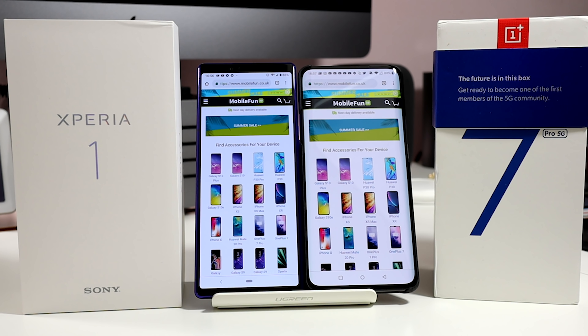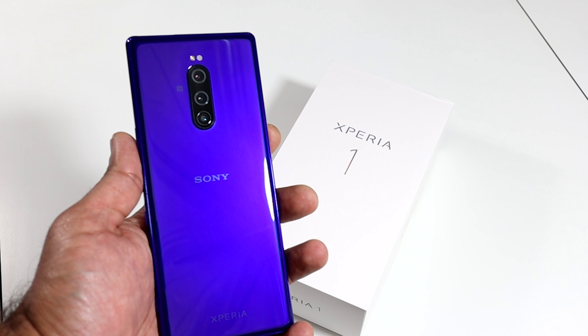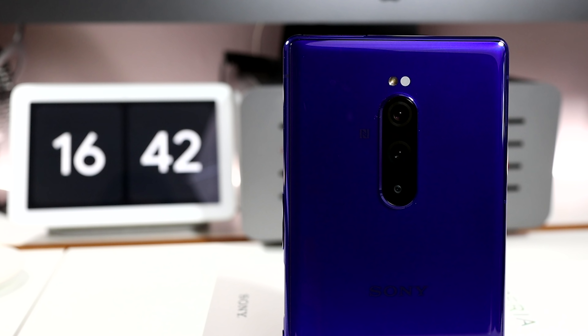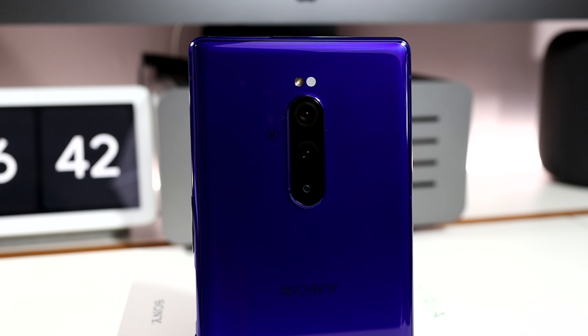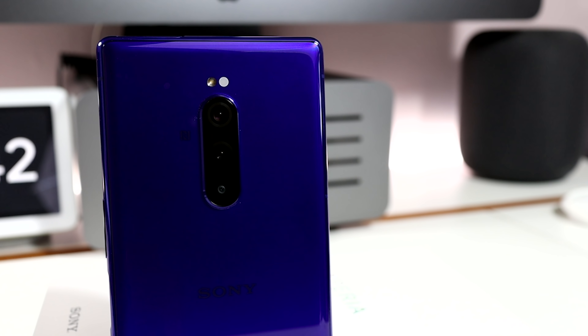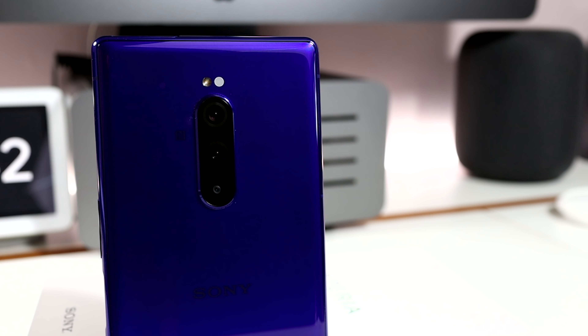Being a premium smartphone, the screen and back of the Xperia 1 are made from Gorilla Glass 6, which flank the aluminium frame in between them. The back of the phone houses the triple camera setup, which consists of a wide, super wide and telephoto lens, all of which are 12 megapixels. There is a little Sony and Xperia branding underneath the camera array, but nothing too offensive in my opinion.